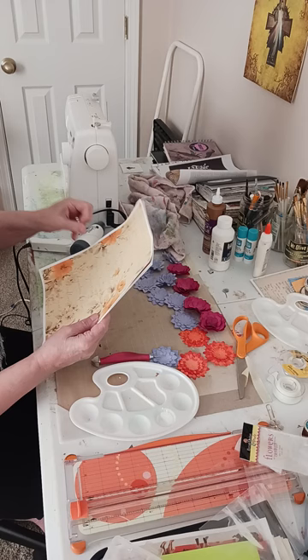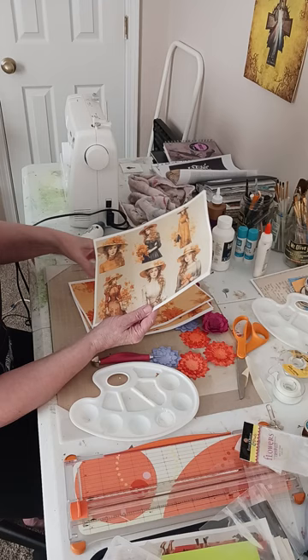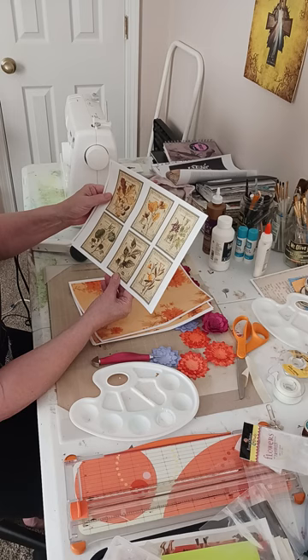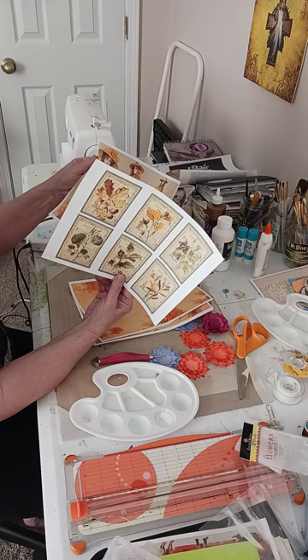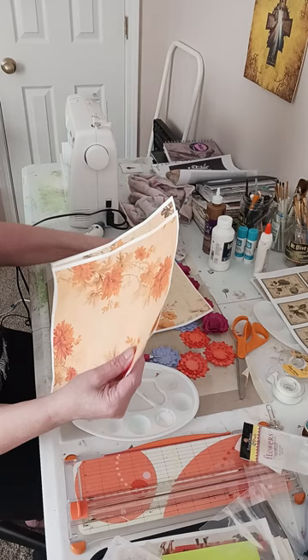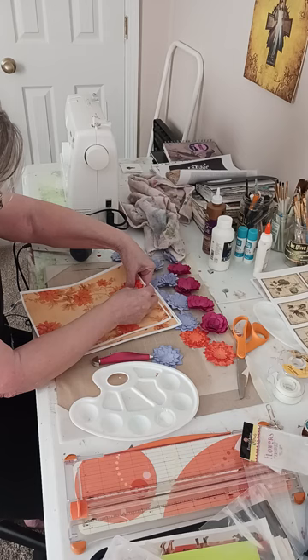Somebody made these — I'm debating right now, but these are definitely going to be tags. They're just so pretty. These are definitely going to be tags, or something like that. These might just be pages in my journal — I don't know yet. I haven't been printing too much.